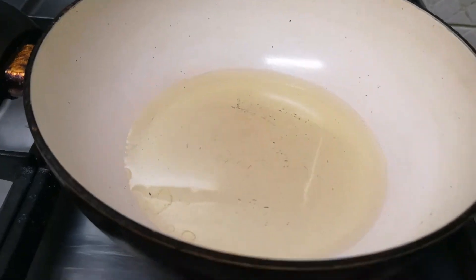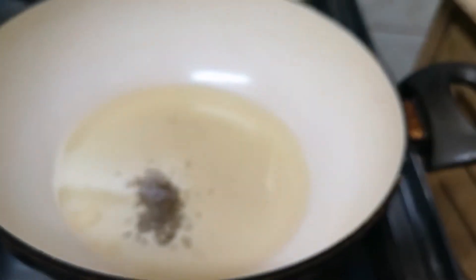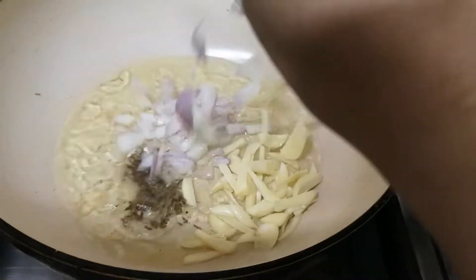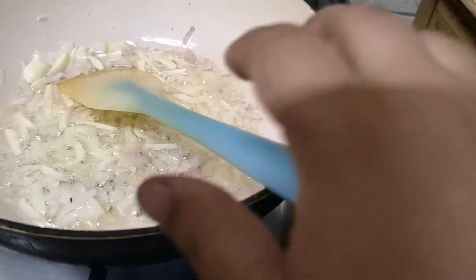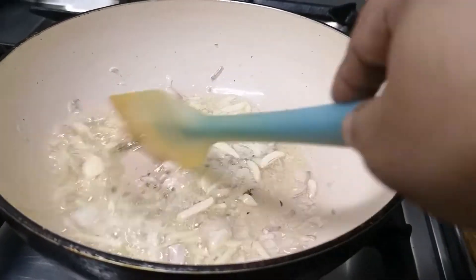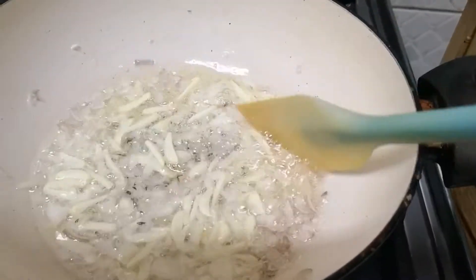I'm going to use the essential oil and pour the oil in the pot. I'll put the oil in the pot first and then add the oil. I'll add the oil in the pot and put a bagate in first.